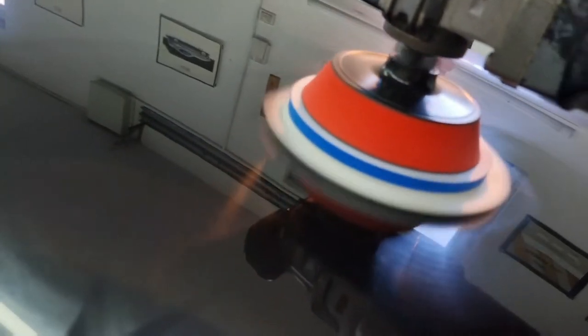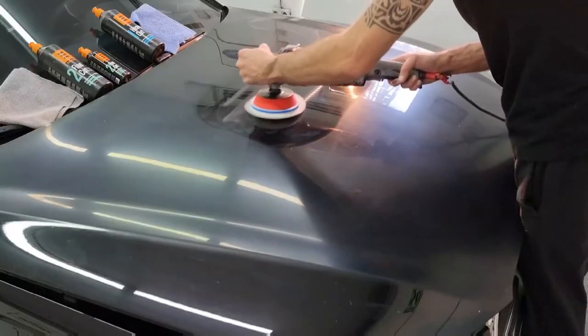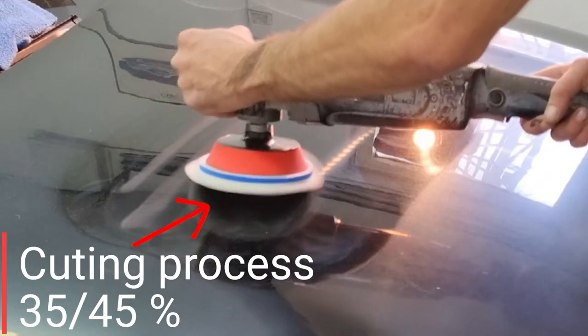The rotary machine is still at 800 RPM, which aids in warming up the paste sufficiently. Now we will change the speed to 1000 RPM, and during the entire process we will never go above 1100 RPM.